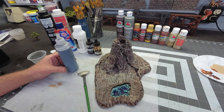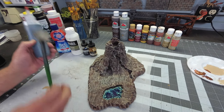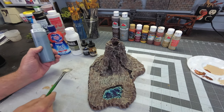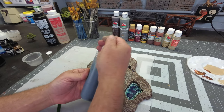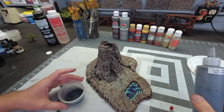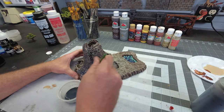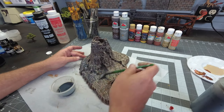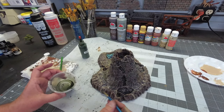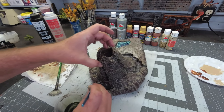Now it's time to apply our wash. This wash is made with water, Liquitex Gel medium as a flow aid, mostly black ink, and a little bit of brown ink as well. I'll leave a link to Black Magic Craft's recipe for black and brown washes in the comments. When applying the wash I want to make sure not to get it in my water feature, but I'll apply it liberally everywhere else. I've also decided to add a little bit of green wash in some areas just to suggest some green growth around the base of the mountain and on the cliffs.